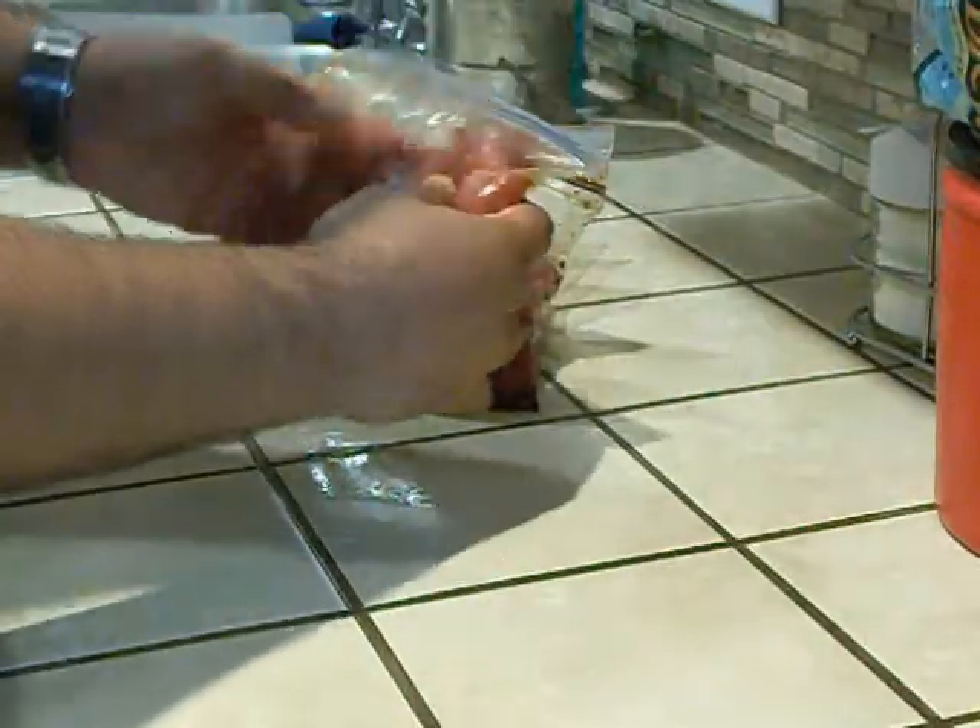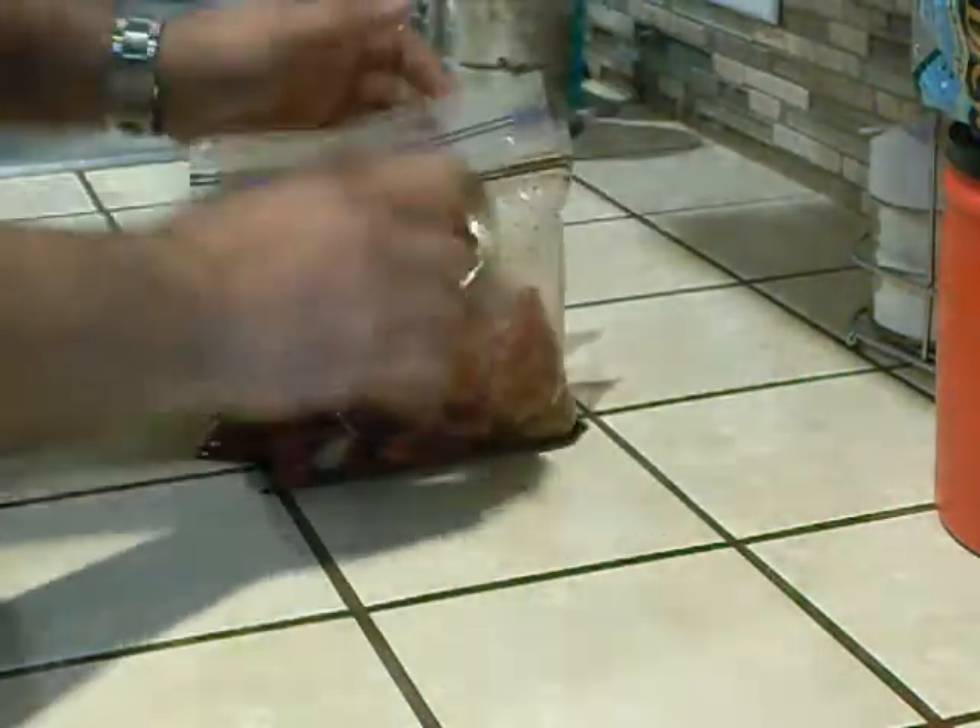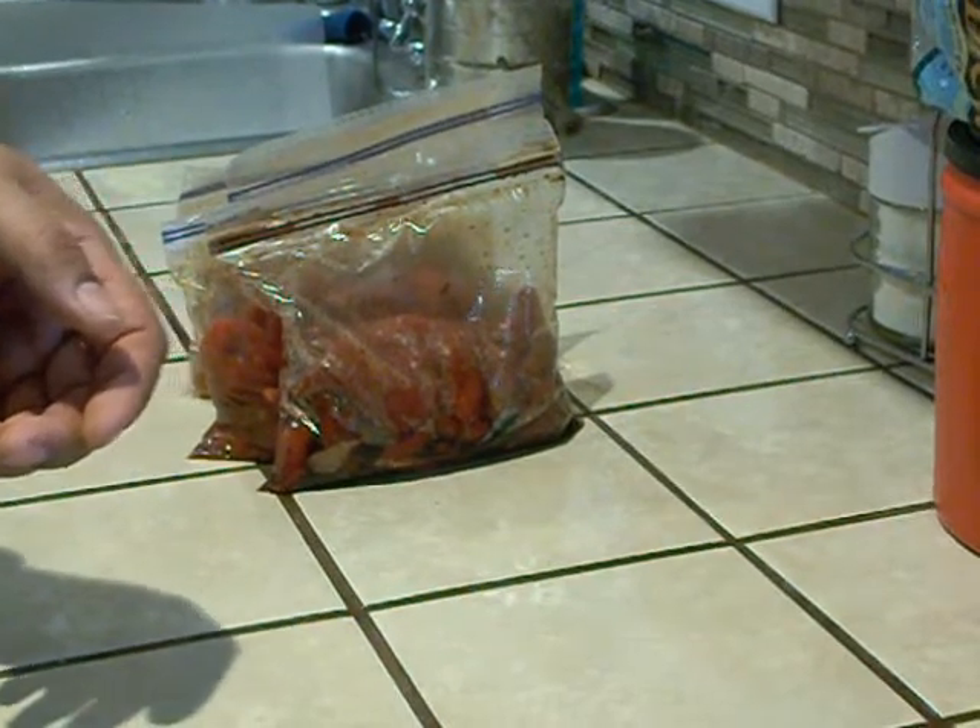I'll put it in the refrigerator. Like I said, it should be enough. That's probably the teriyaki right there. Take a look at it.